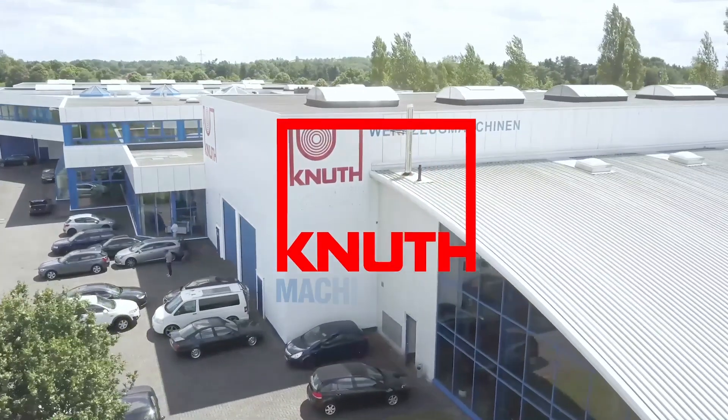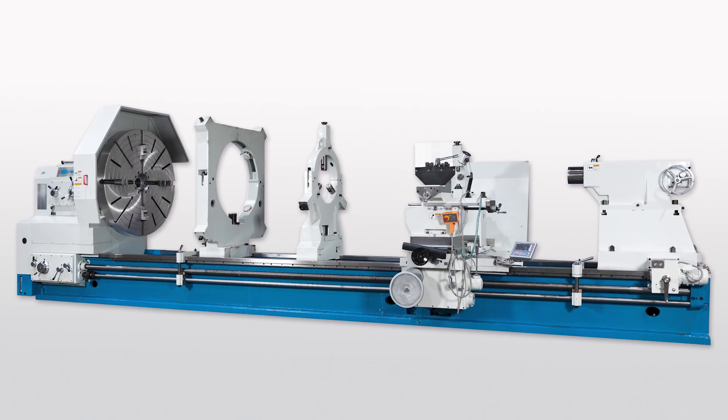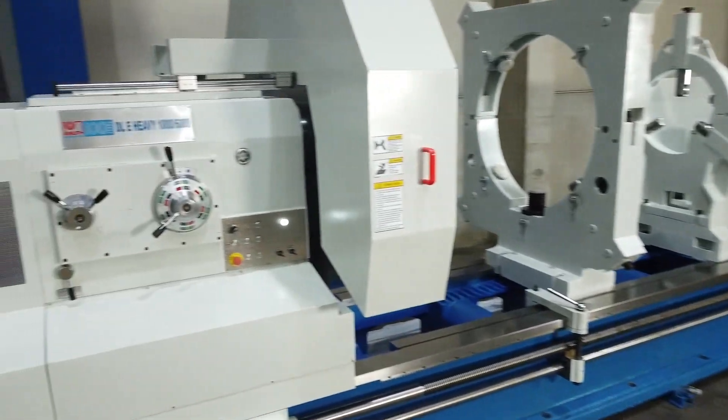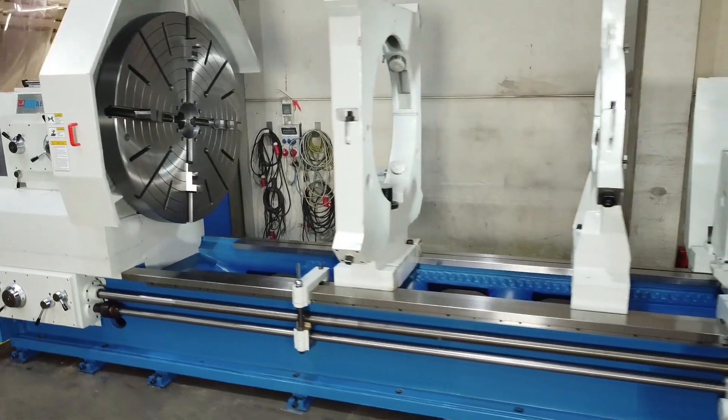Welcome to Knut Machine Tools, your reliable and quality machine tools provider. Today we are presenting a heavy-duty lathe from the DLE Heavy Series. With the machines in the DLE Heavy Series, you can machine really large turning diameters and workpiece lengths.